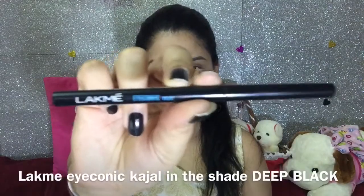And now for my eyes, I am using a kajal eyeliner from Lakme Iconic which is in the shade Deep Black. Along with my lower waterline, I am going to line my upper lash line as well so that my eyes look even more bigger.